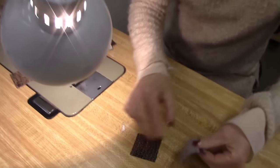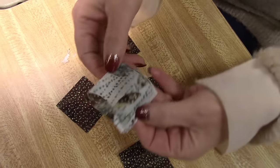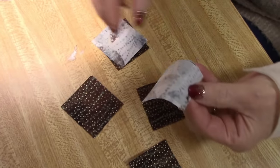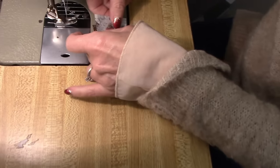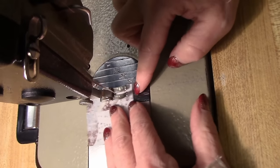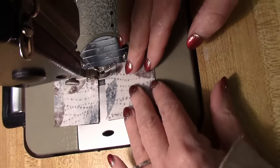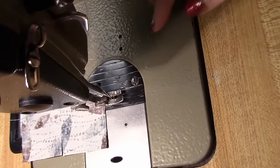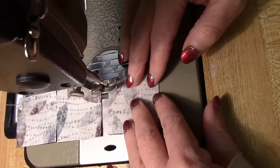We've got four center squares here and they have a directional pattern — kind of a dotted stripe. So I'm going to keep them all going the same direction. I'll do that when sewing patchwork: if it's directional, I keep them all going the same way. Now I'm going to chain piece these. I always make my log cabin blocks chain piecing, which means I'm not cutting between blocks or making one block at a time — I'm making all four at the same time.